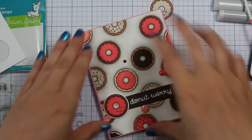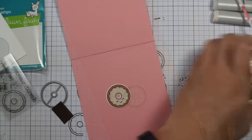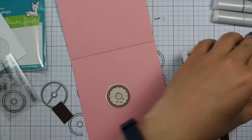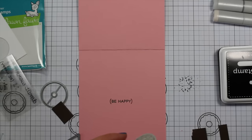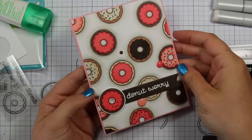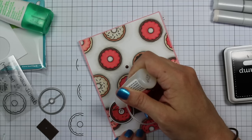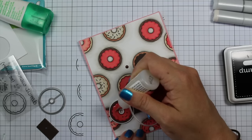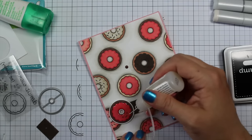I adhered the donut panel flat onto the card with Tombow Mono Multi, then finished off the inside of the card with the second little donut character. I inked up the 'Be Happy' sentiment with the same intense black ink, lined up the card on the grid paper, and stamped it straight. I adhered the little donut inside. Then I pulled out my glossy accents and added it just to the frosting on the main donut character — I considered doing several but that would be overkill. It gives the frosting a shiny, raised, fun texture.